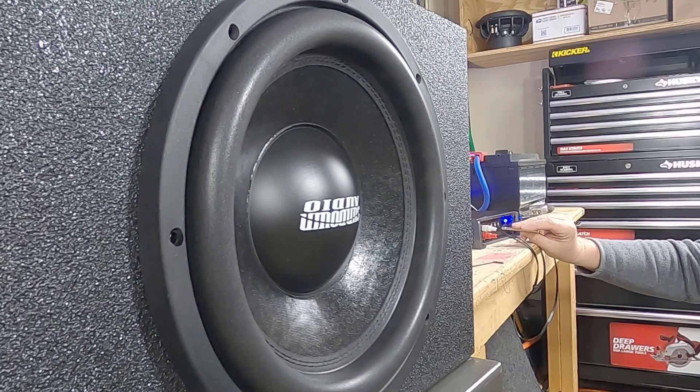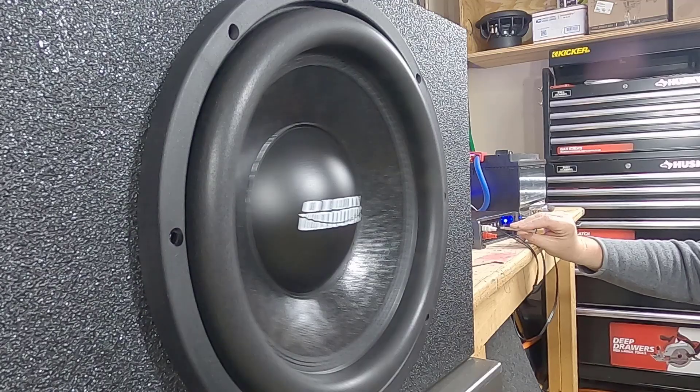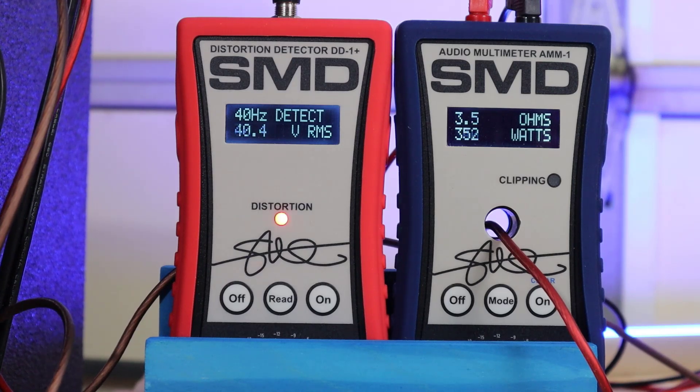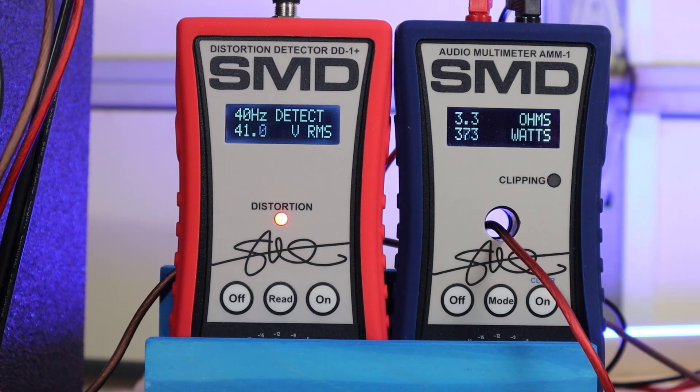For the 1-ohm load, I'm using my Sundown Audio 12-inch 500-watt RMS subwoofer, which is a dual 2-ohm wired to 1 ohm. We get 352 watts at 1% THD, and winding it up to clipping we get up to 376 watts.